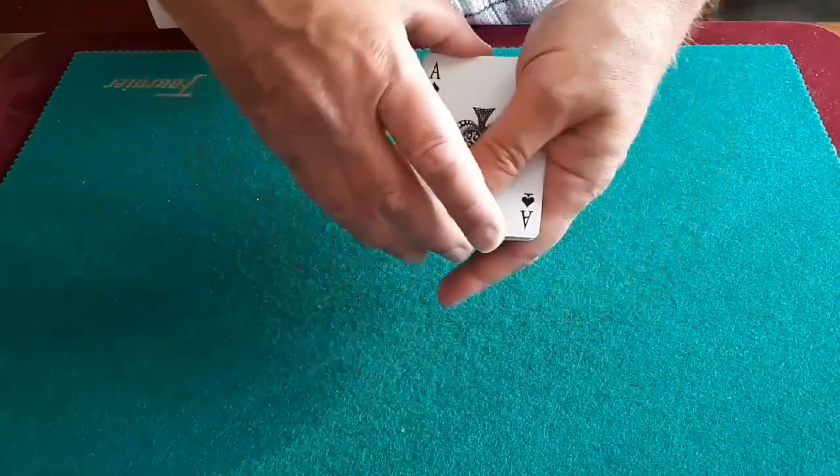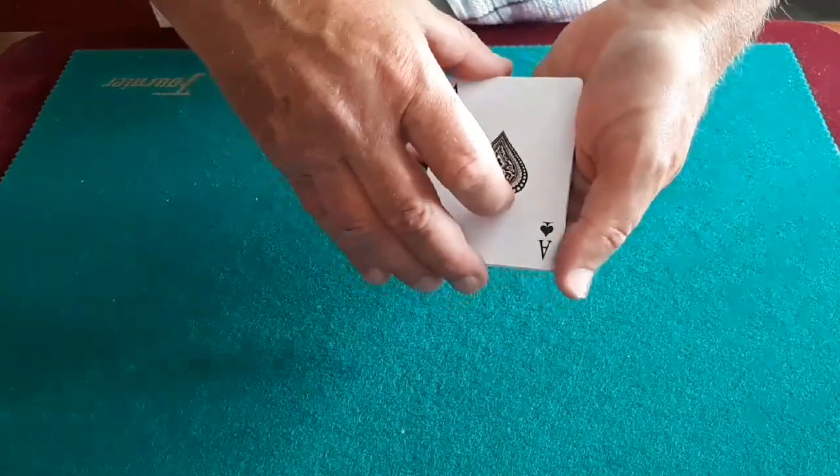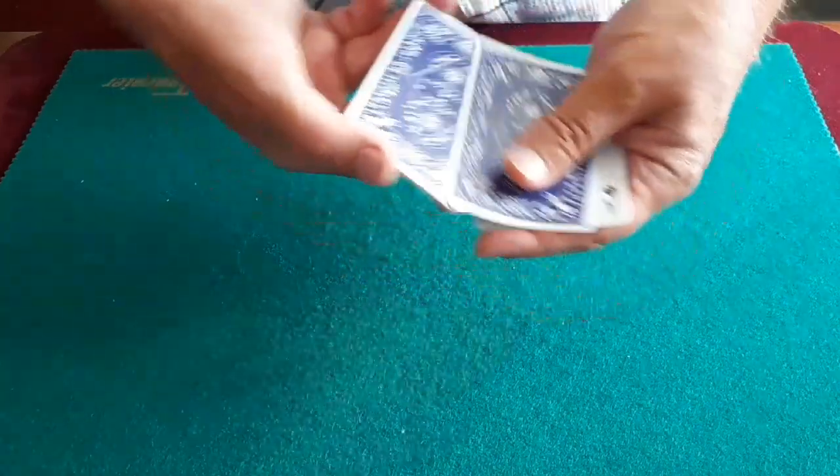One, two, three, four, five, six, seven, eight — ace of spades. He said, but you can do magic with these, and he mixed them face up and face down.